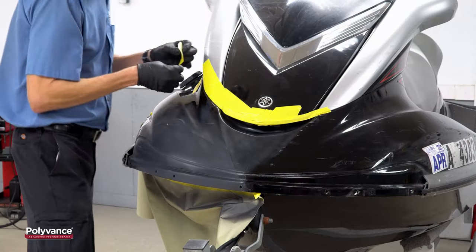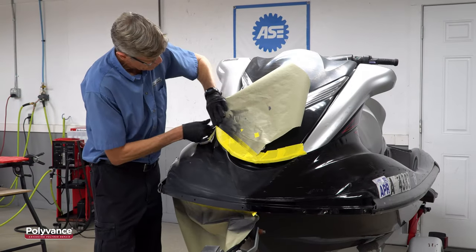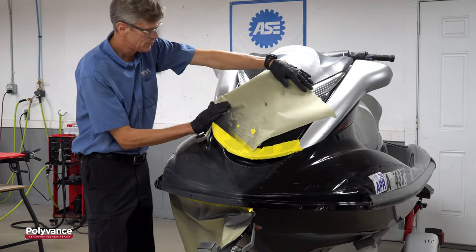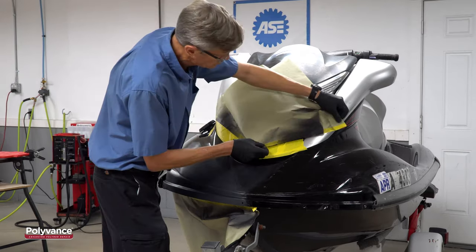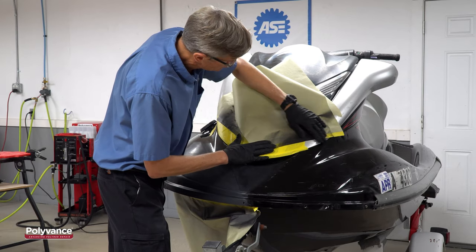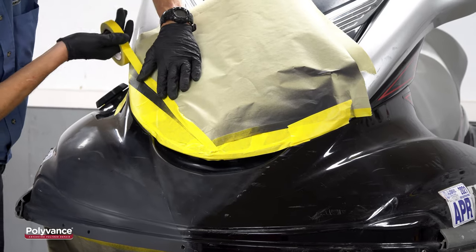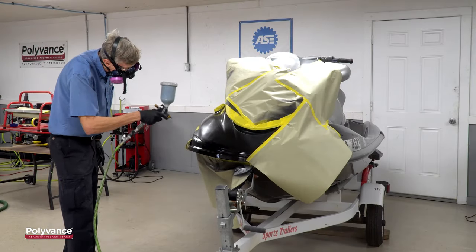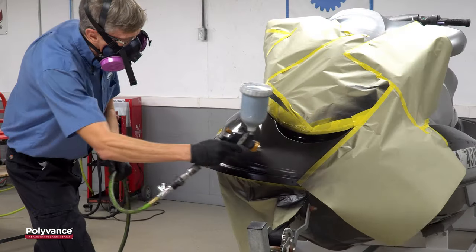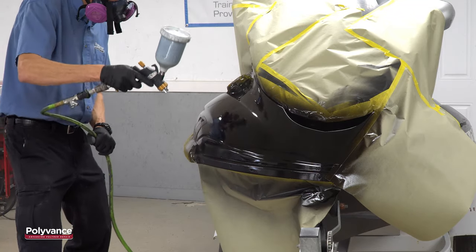Since you can't blend the paint on the original surface, mask back to a body line. Here, we masked across the gas filler, along the sharp edge on top, and then down to the registration sticker to hide the line. Use a red scuff pad to scratch the paint within this area to prepare it for paint. Here, we used an automotive urethane single-stage paint to refinish, but it depends on your expectations — you might be fine using a spray can from the hardware store.